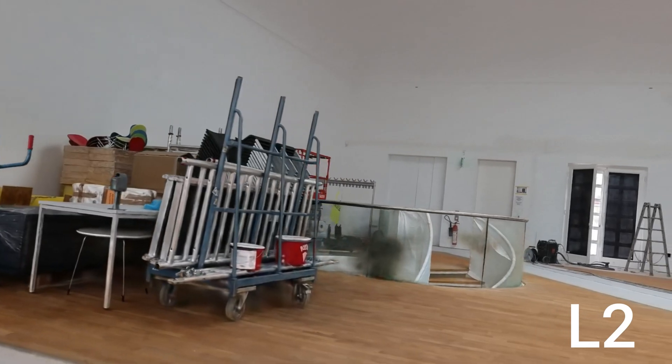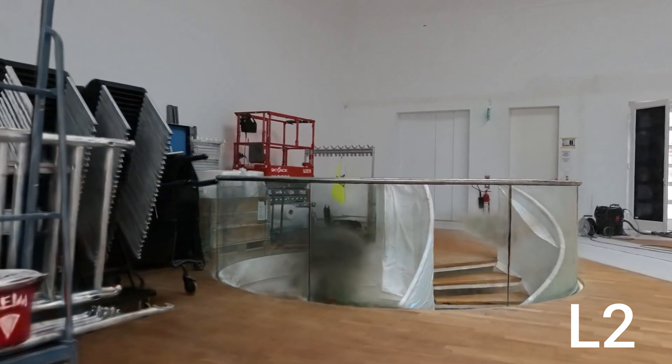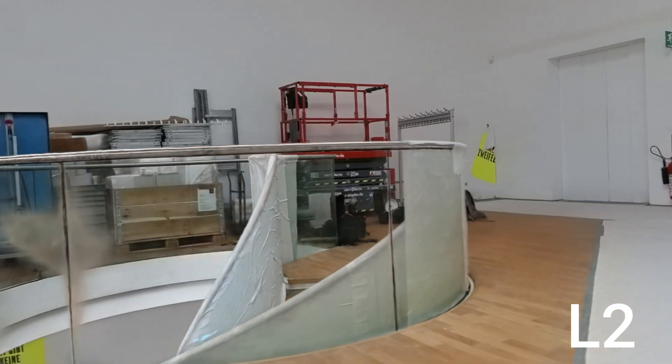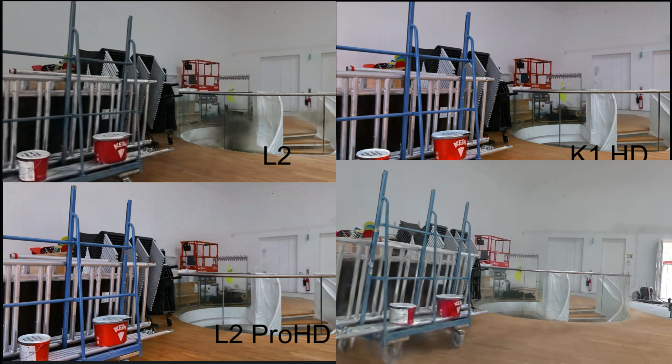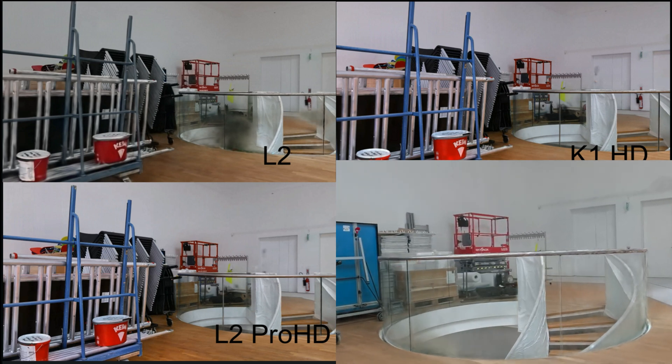If you take a closer look at the details, you'll notice that the L2, working with the Insta360, produces some blurry areas, particularly in reflective surfaces like glass. This blurriness is something you'll often see when scanning. You can also observe this effect in the L2 Pro — it's less pronounced, but it's still there.